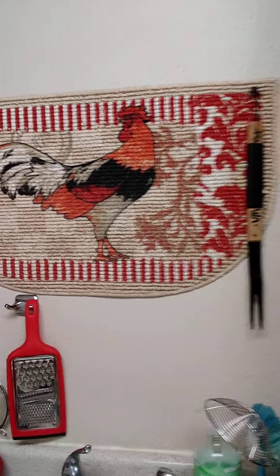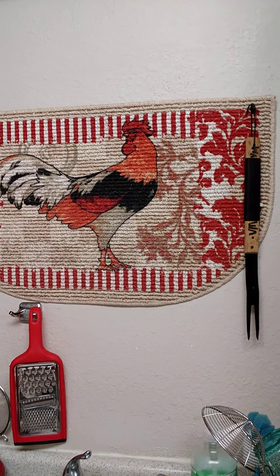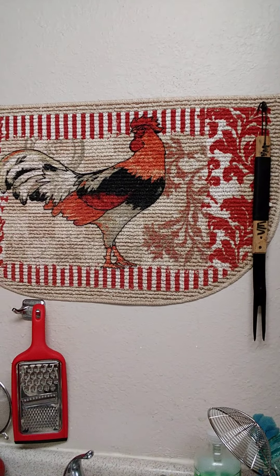Oh yeah, and I do have a Pioneer Woman rug, but I put it up on the wall — I like it up there better. It gives me a little something up on the wall.